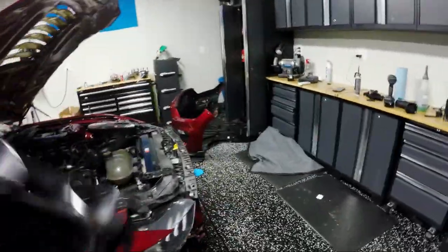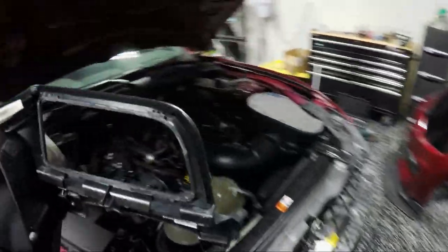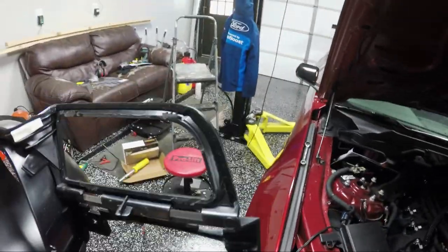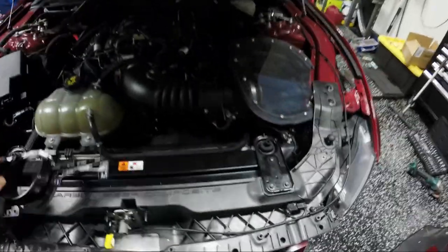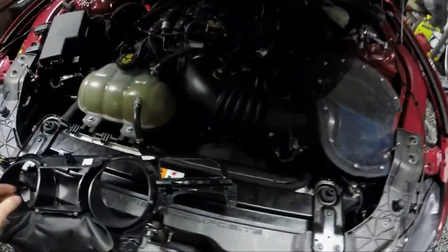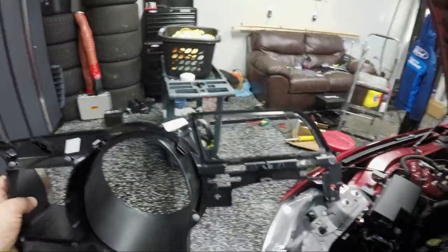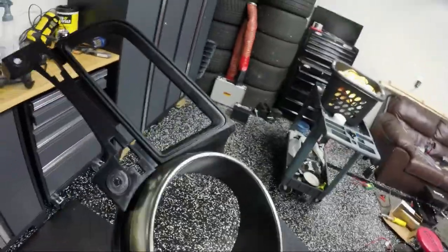Alright guys, we have the instrument cluster cover — or whatever you'd call this piece of plastic — out of the car now. We need to attach something to the back of it that'll give us mounting points for our two switches and the AccuSump light. My plan is to start with some plexiglass — the same stuff I used here. It's pretty thick and will stick better to this with some epoxy than metal would. I'm going to epoxy that backing plate to this, drill through it, and mount the switches.